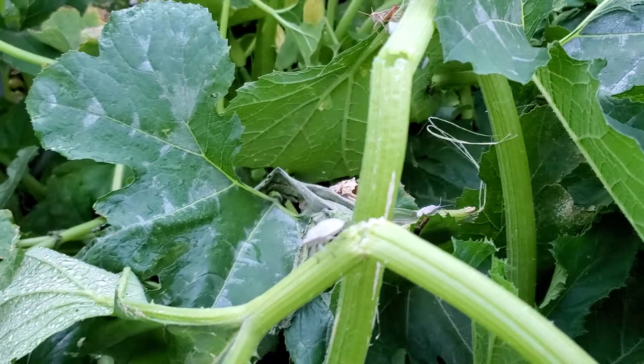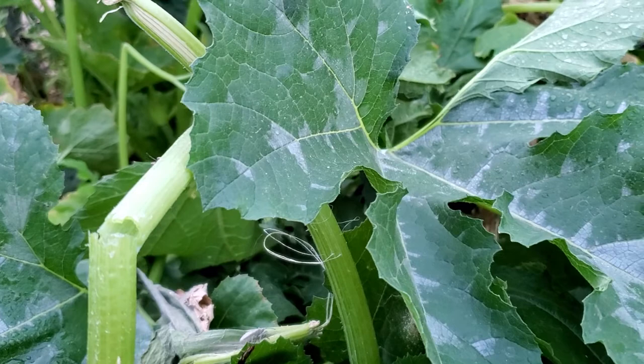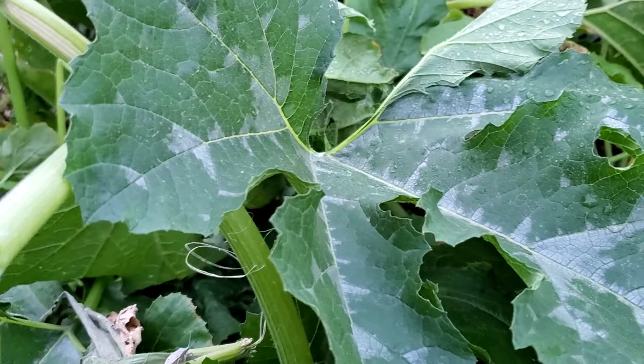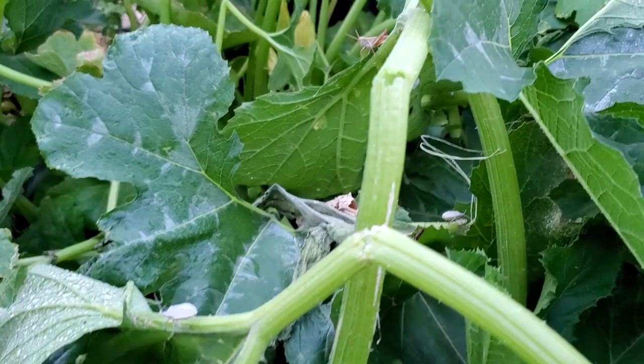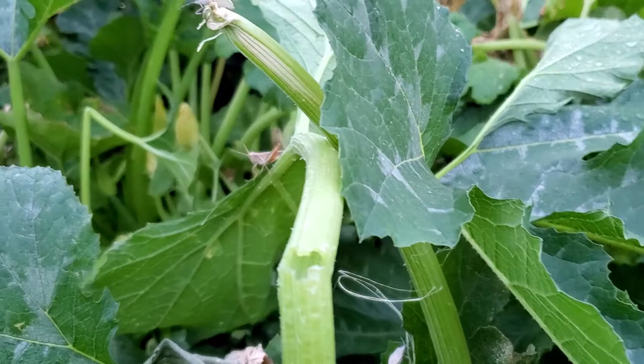I also wanted to make this video because I was just watering my plants and I found a big surprise. I think this is going to solve my Japanese beetle problem — or squash beetle, I'm not really sure what it's called — and I'm going to turn my camera around and show you this guy right here.